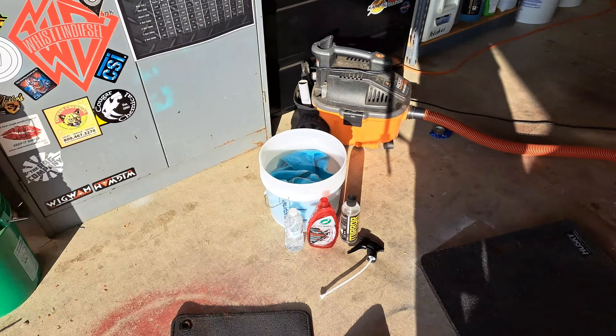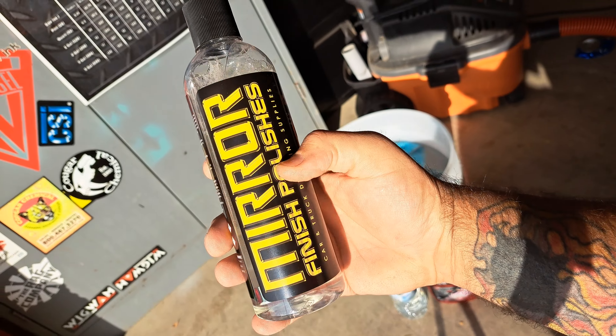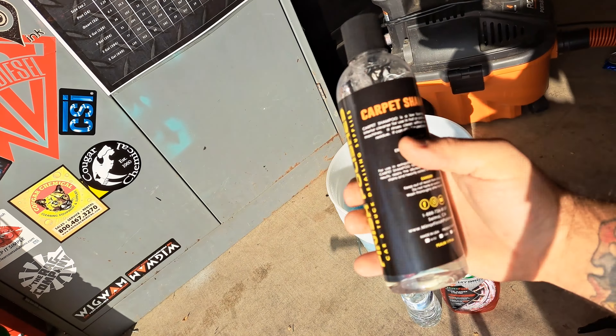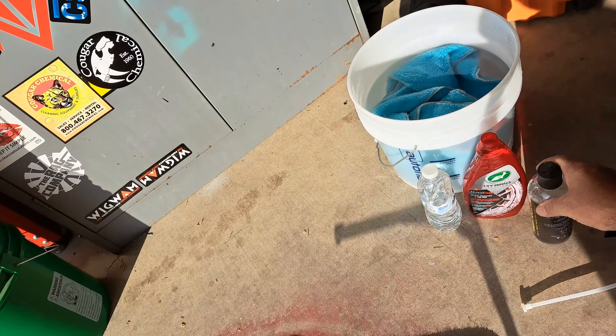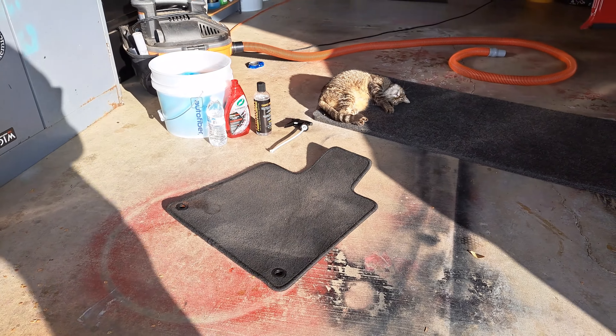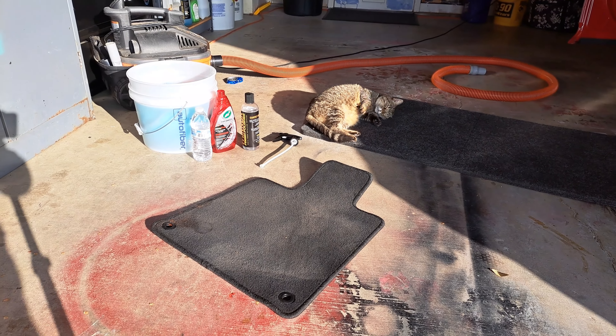So this is a low sudsing formula that Geno has — Mirror Finish Polishes Carpet Shampoo. And it dilutes like 30 to 1, so it shouldn't foam up too bad and you should be able to stretch it. It has like a citrusy smell to me. Some people say it smells floral, but to me it's kind of citrus.